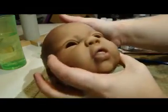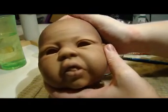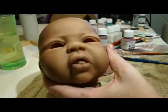Just keep building that colour up on the tongue. There's probably quite a few more layers to do still yet.